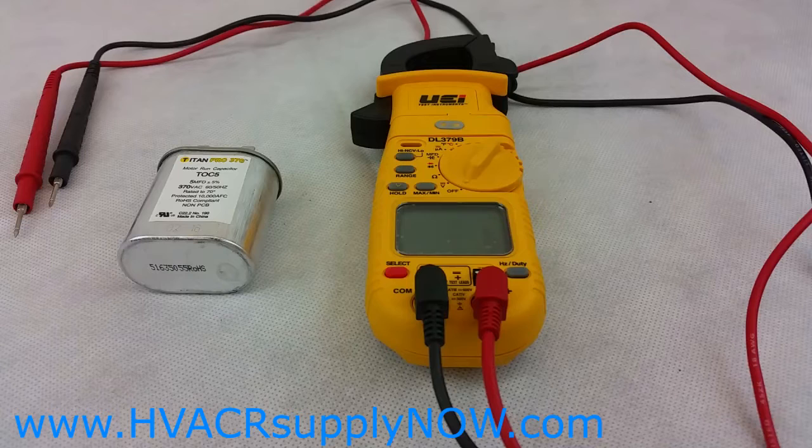Today I'm going to show you how to test run capacitors. But before we start the process of testing the capacitor to see if it's good or bad, there's one indication that will tell you right off hand that it is bad.